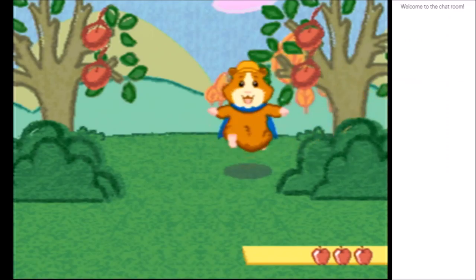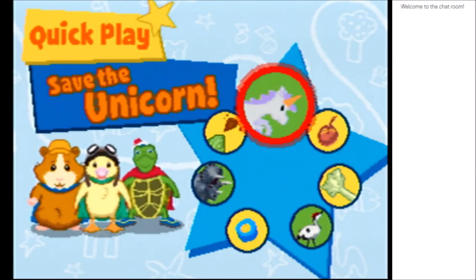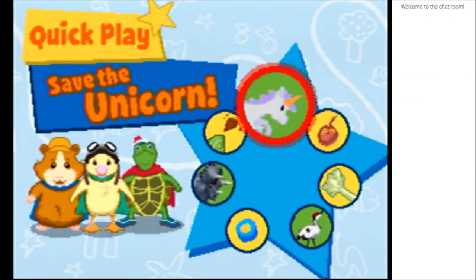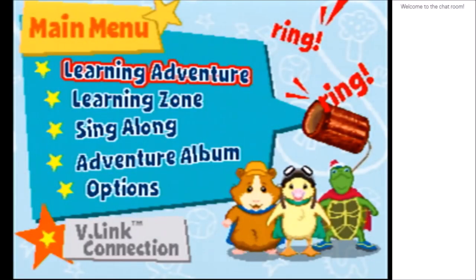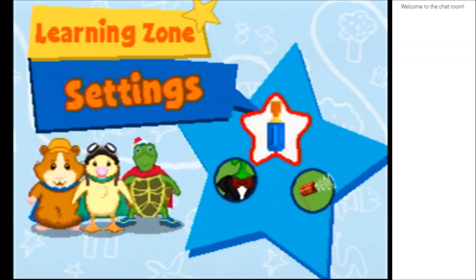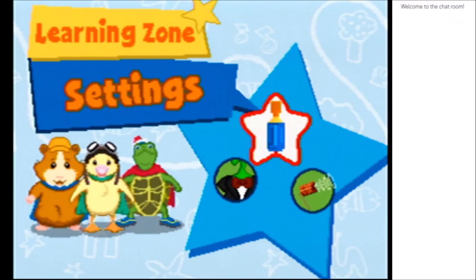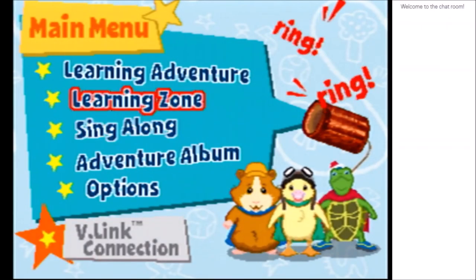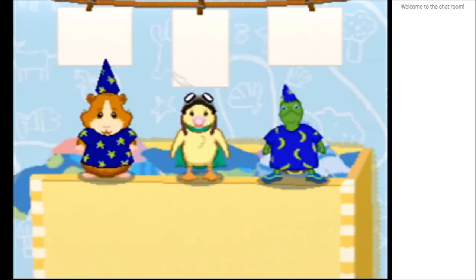Okay, good job team, we did it. Heck yeah. That was some garbage. Okay. Oh, we can go animal match? Costume box? How do I go back? Back. Here we go. Learning zone. Let's go here. Let's do the costume box.